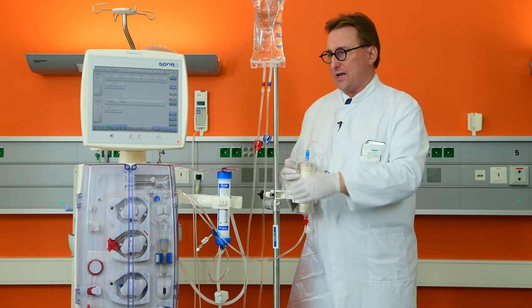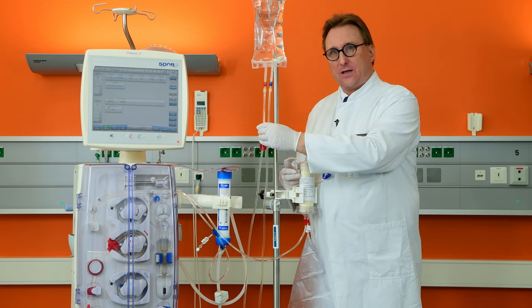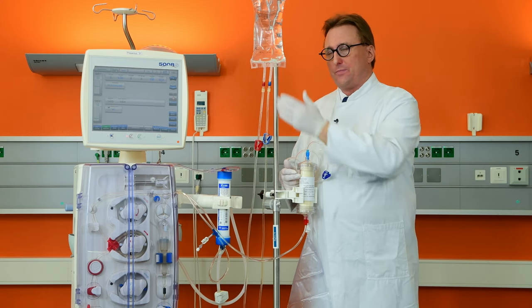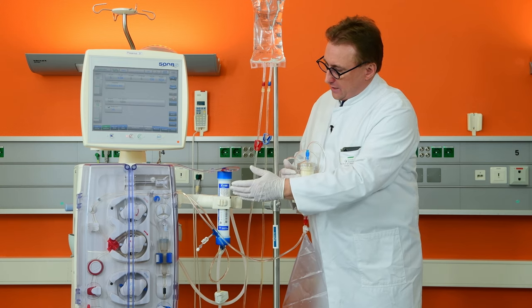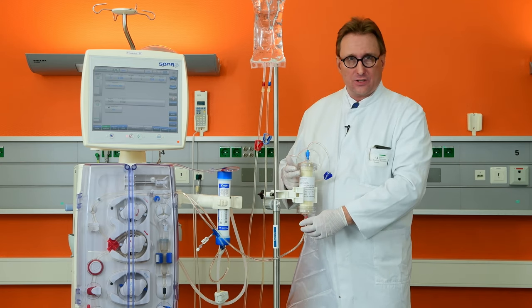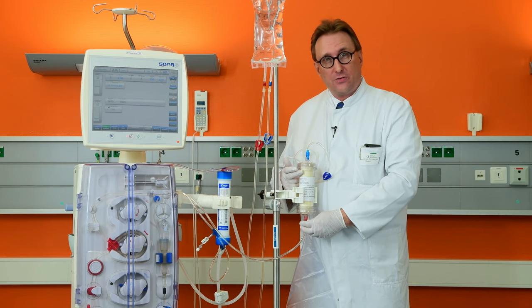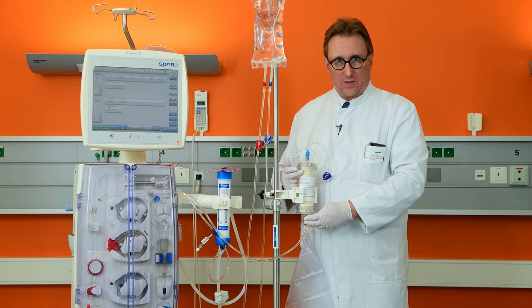The next step is to connect the arterial bloodline — which usually connects to the dialysis catheter — to a bag of normal saline. The arterial bloodline coming from the machine, which usually goes into the dialyzer, is now connected to the inlet port of the Seraph. Before doing that, please de-air the tubing before connecting it to the Seraph.